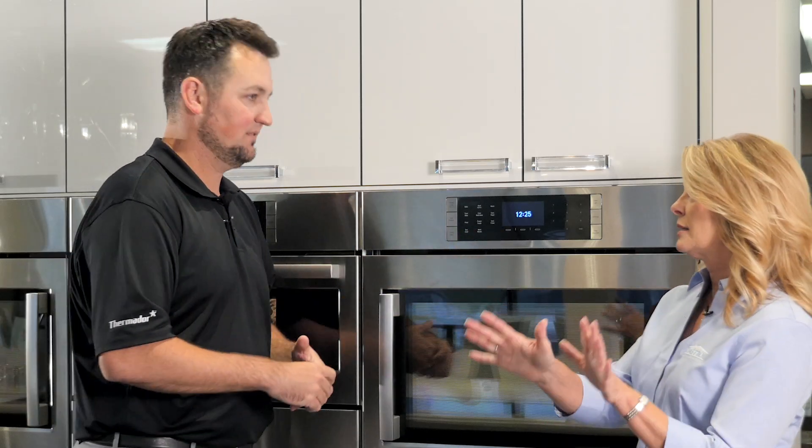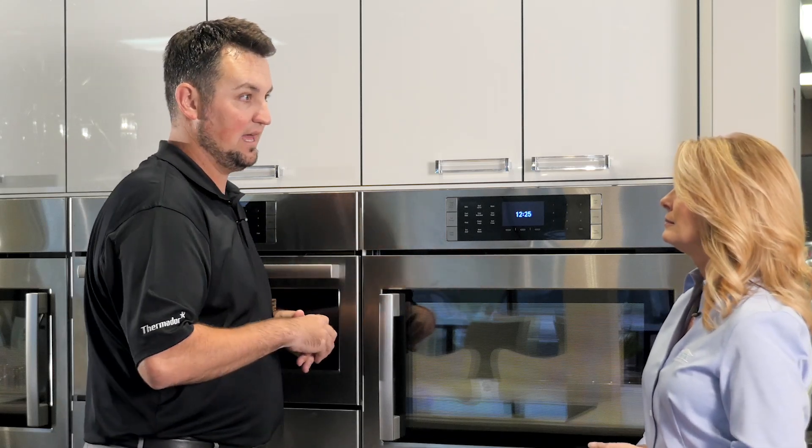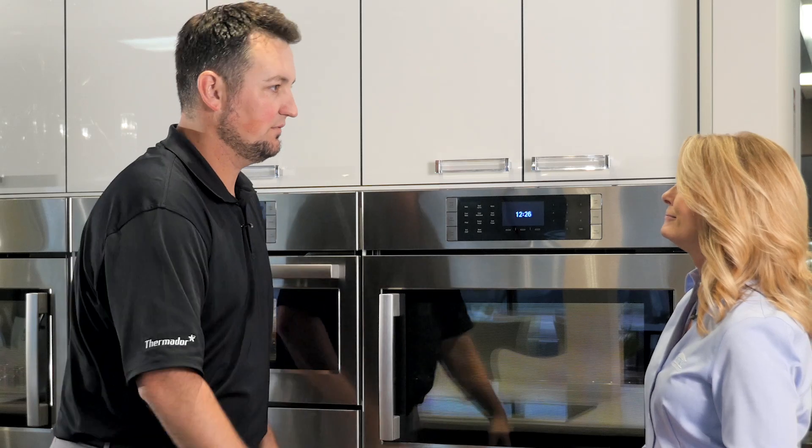The chefs say take the meat out and let it rest before you slice it. With Eco Chef, I don't have to do that. I'm ready to go — on the plate, serve, and let's eat.